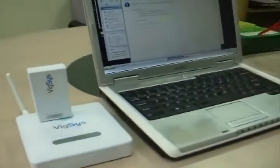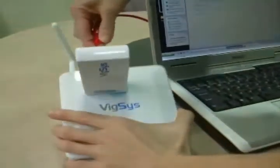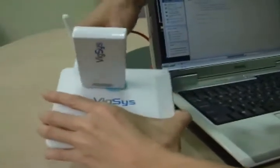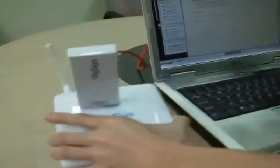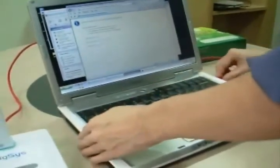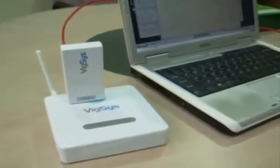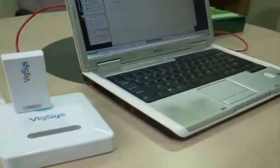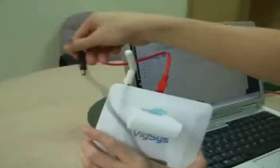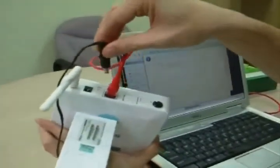Then we connect the VT30 with the crossover network cable, and the other end we connect it to your notebook. Connect the power adapter to the power port of VT30 and power on.